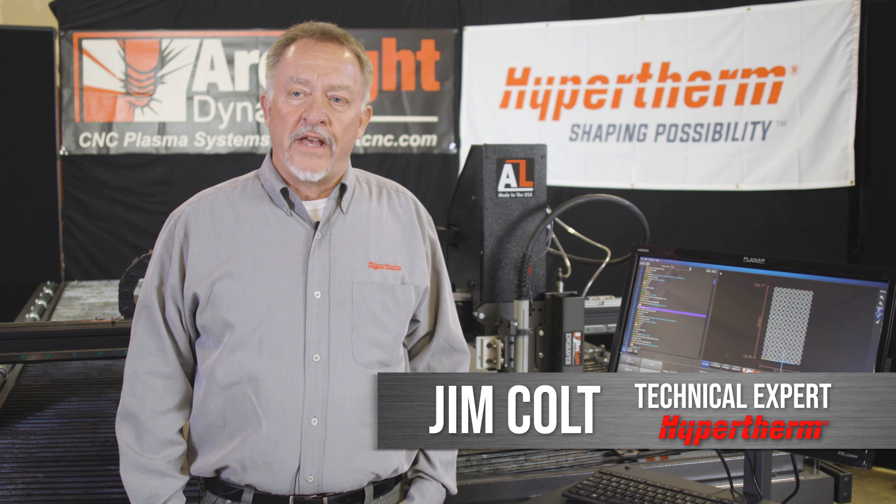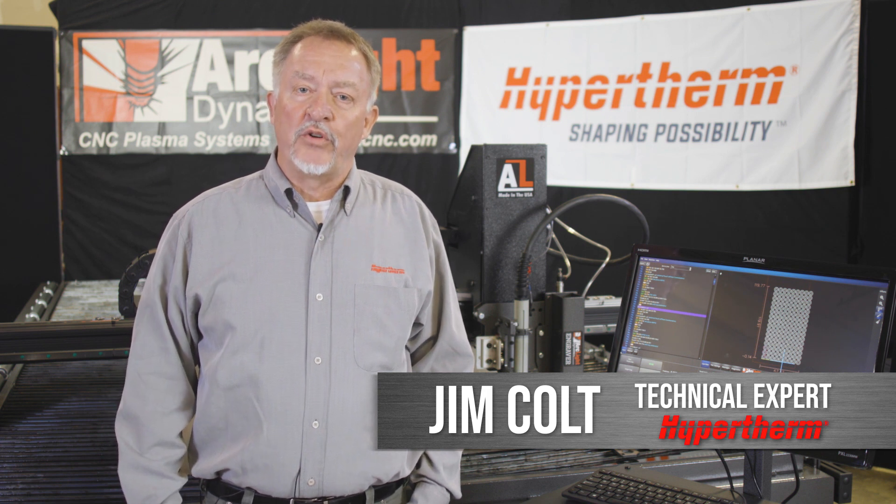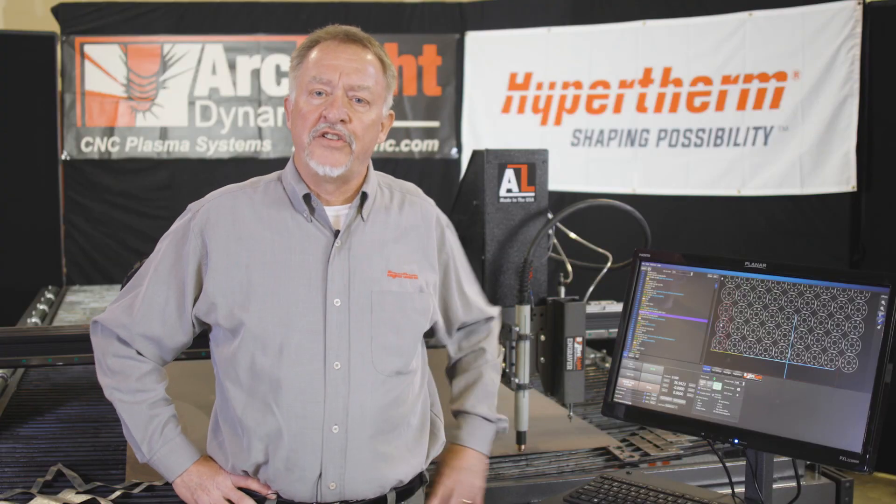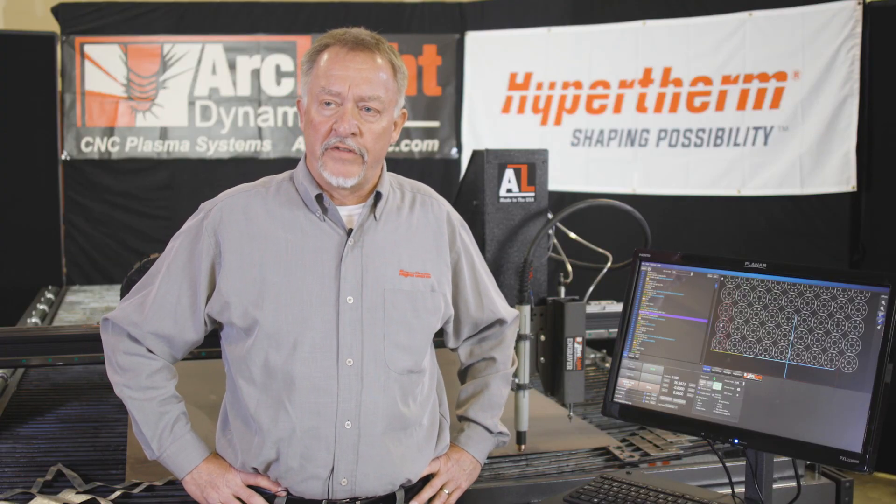Hi, this is Jim Colt with Hypertherm, and I'm visiting Arclight Dynamics in beautiful Bend, Oregon this week, and we're going to talk about CNC plasma cutting. A very important thing with CNC plasma cutting is the torch height control function. Machines like this one have had digital torch height control for a number of years.